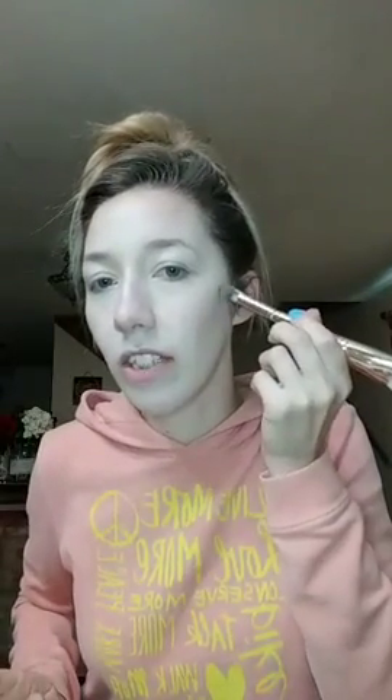Next I'm going to take my contour brush and use shadow — it's like a gray color right here. Let me use the small end of my brush. For this, I want to make sure my cheekbones kind of pop out and I want it to look gaunt. So I'm going to go right under my cheekbone — you can just feel to see where that is and go right under it.